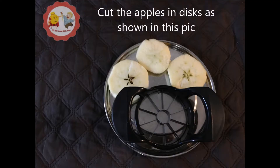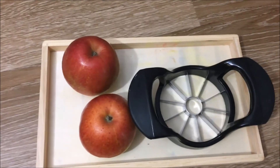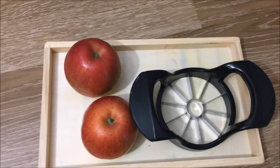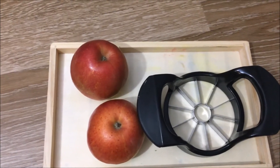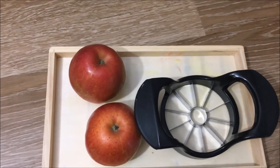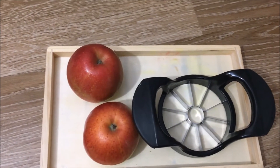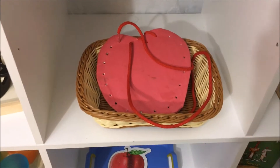Let me show you a picture. If you dice the apple into discs like this, that would be much easier for a toddler because slicing a whole apple is not an easy job. So that really helps them to slice the apple and have it as a snack. The interest for snack also increases because they have cut it themselves.